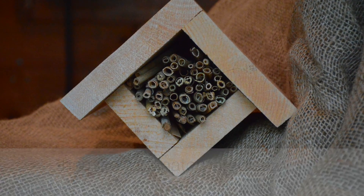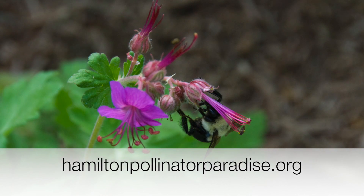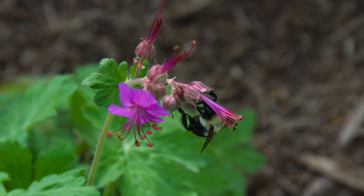Online there's lots of information about building bee boxes and about native plants, and there's an Earth Day native plant sale April 18th at the Royal Botanical Gardens parking lot on Plains Road, Burlington.